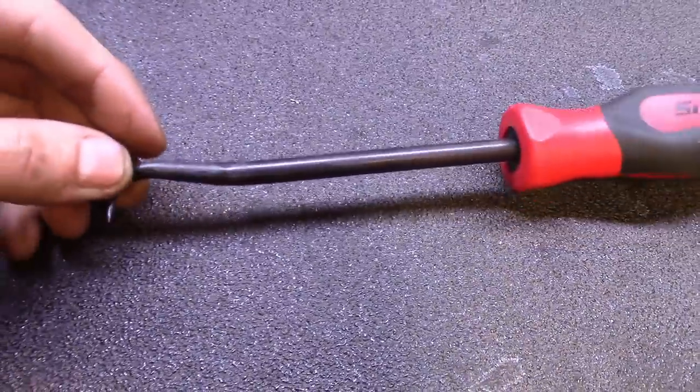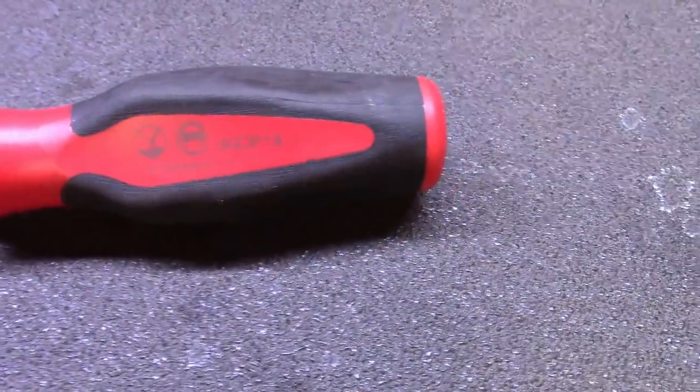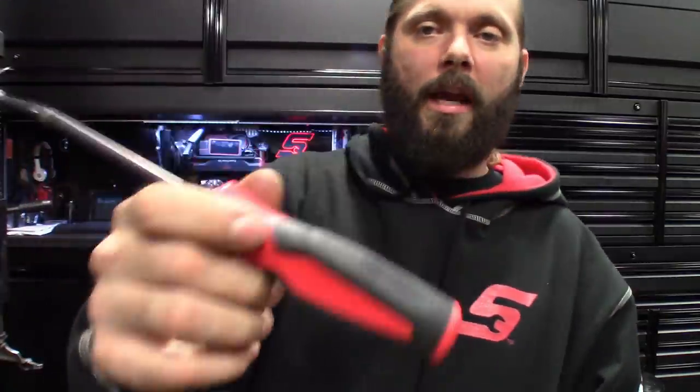Then the smaller dig-in pick — good for scraping corrosion off and all that stuff. You could use this kind of inside steel. Did a BMW water pump and there was corrosion all up in there — this would have come in handy for it. I just ended up using a smaller pick, but this would have probably got it done faster.